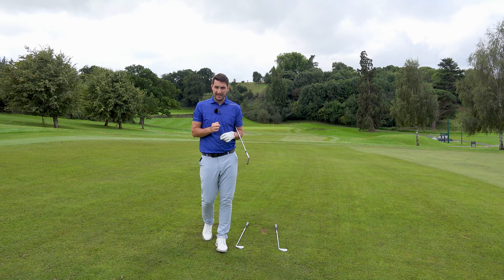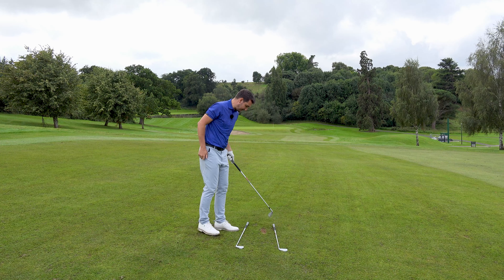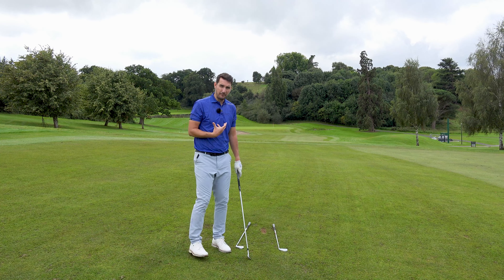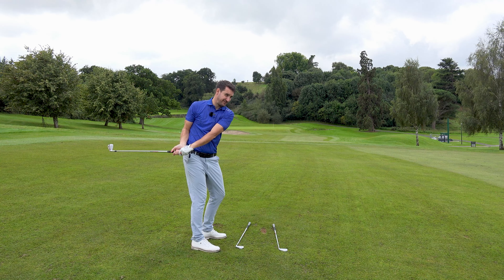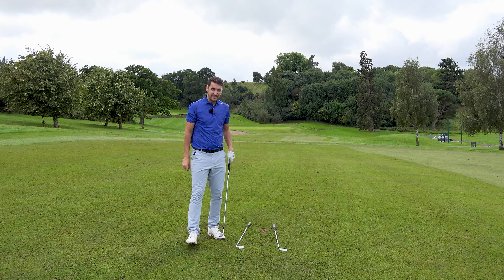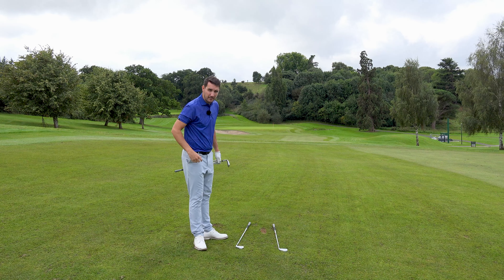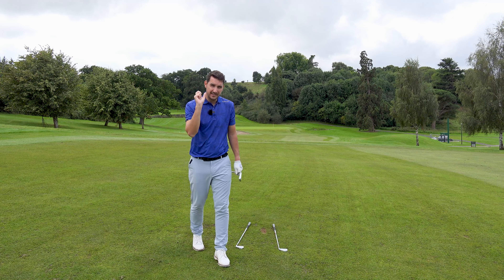If you can understand it, you've got more chance of being able to play it. Start with over-exaggerating it — aim the face left, aim your body right, swing along that line. But make sure you're not trying to go into this kind of dropping-on-the-inside approach. We're not using this big circular action. It's just not the way to compress it from the inside. You can get on the inside and flip it for a draw, but you ain't compressing it. Compress it with good ball striking from the inside — that's the key for the draw.